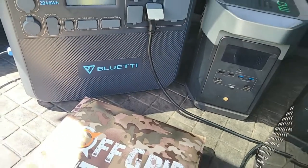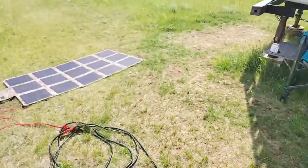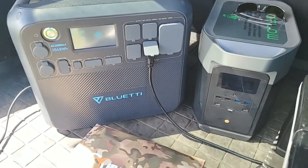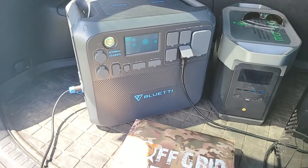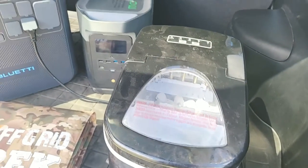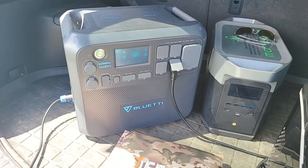I do prefer the Delta Max for those specific reasons. The other thing I didn't bring out — I did talk about it in the last video — is how well these charge. So far we're seeing similar charging from solar, which is good. That's the most important thing to me, especially if we have rolling blackout situations. The ice maker output is just going in the dog water bowls to keep them cool today since it's pretty hot out.